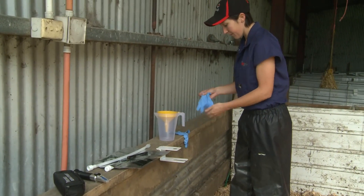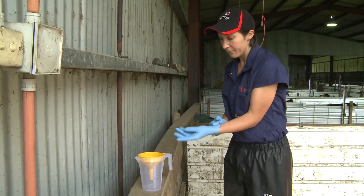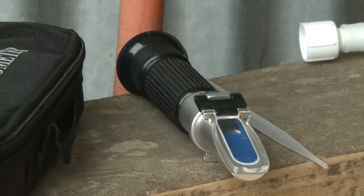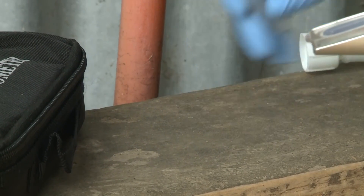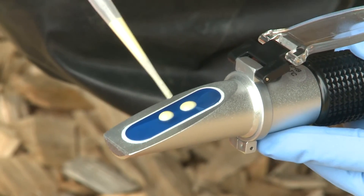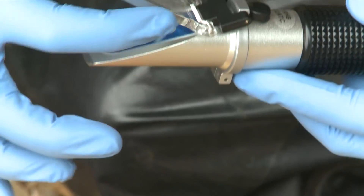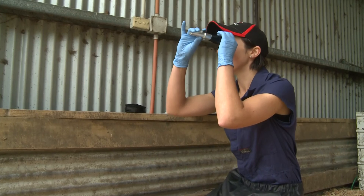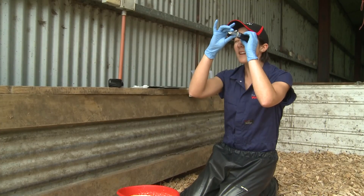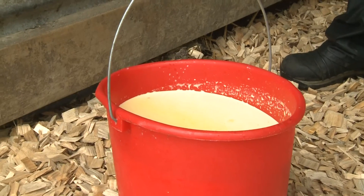Start by slipping on the blue nitrile gloves. Now measure the quality of the colostrum with a BRICS refractometer. Use the pipette to place one or two drops of colostrum onto the prism and press the cover down gently. Look through the viewfinder towards the light and you'll see a line where the blue and white areas meet. This line indicates the BRICS percent of the colostrum. Remember, 22% BRICS or more is good quality colostrum.